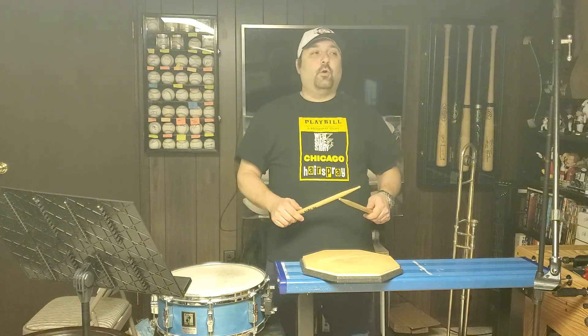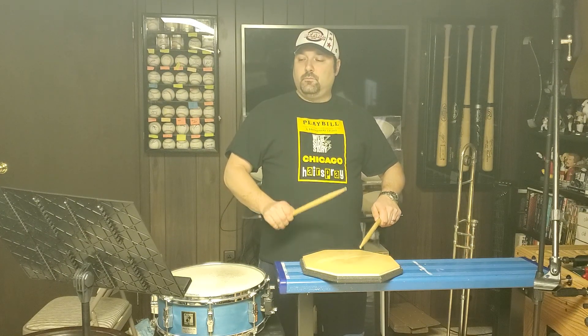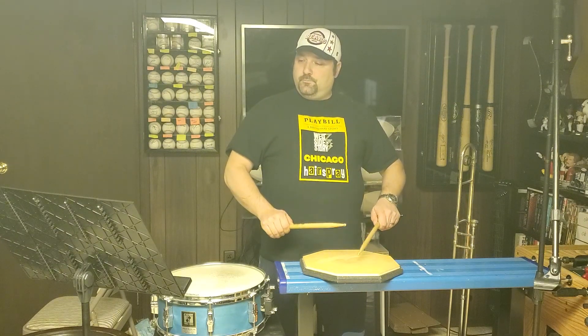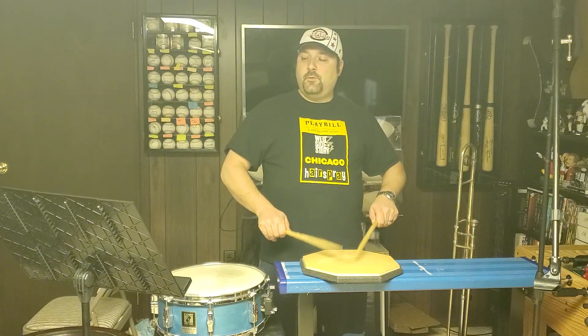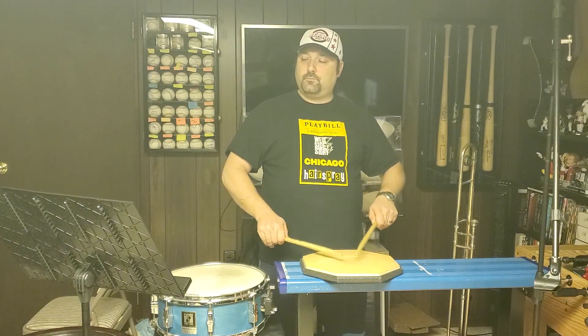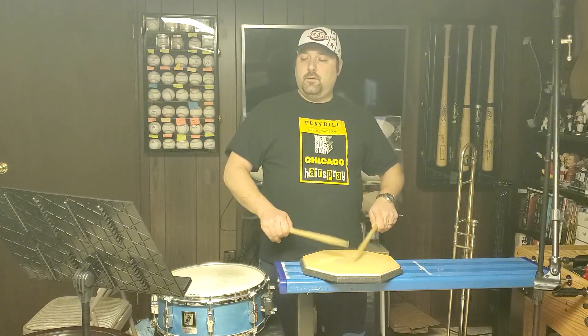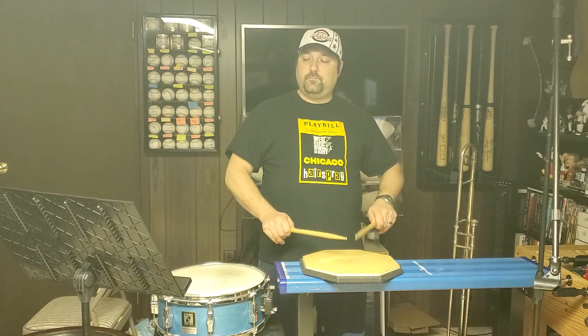Now we'll go on to 33s. These are your whole note rolls, starting with the right. Rolls. Left. Rolls. Alternate. Rolls.